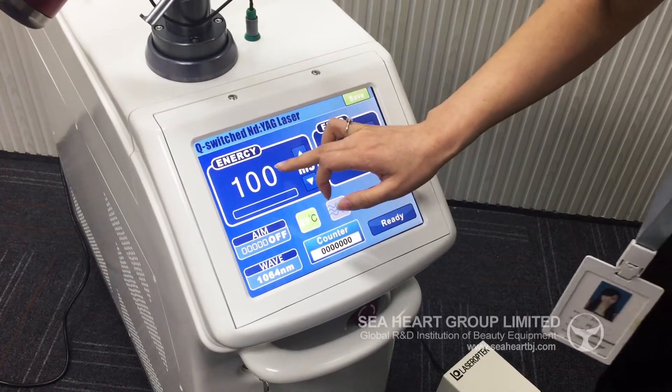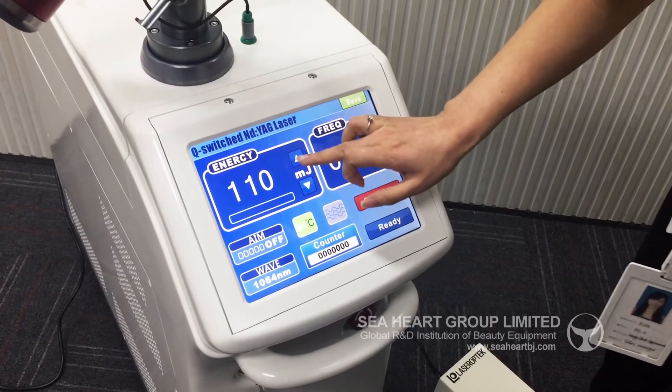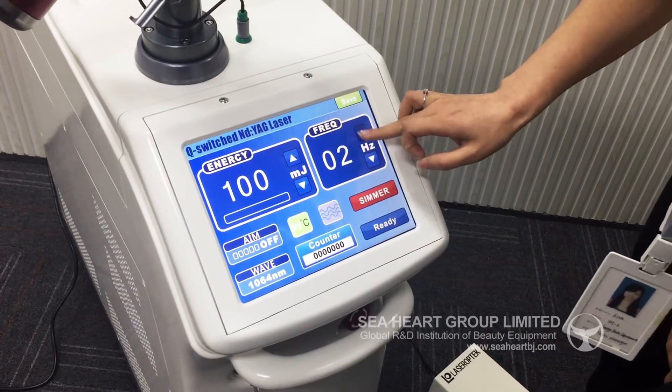This is the energy. You can adjust the energy by yourself. This is the frequency button. You can adjust by yourself.